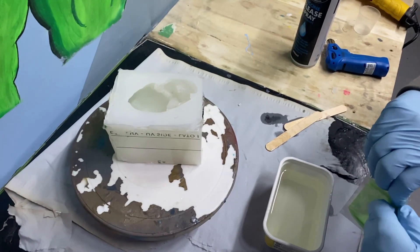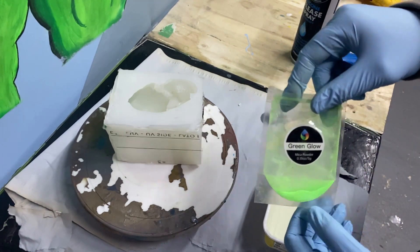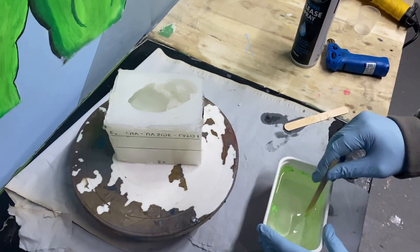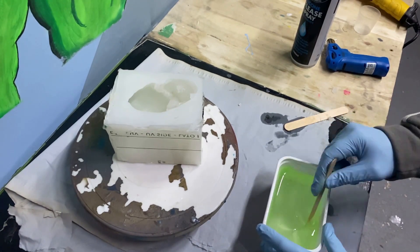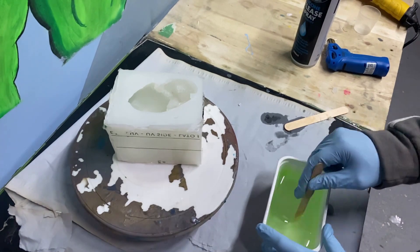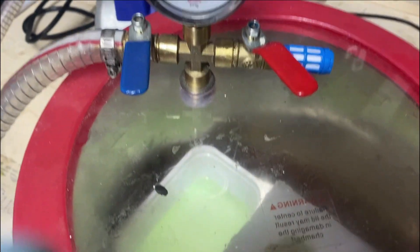So mixing the resin and pigment — this is obviously sped up, but when I mix it I was going nice and slowly for about five minutes. You don't want to mix too fast or you're just putting more air bubbles into the mixture. Then I put it in my vacuum chamber for about 10 to 15 minutes to get rid of those pesky little bubbles. Then I got my little blow torch and burnt all the bubbles off the top.